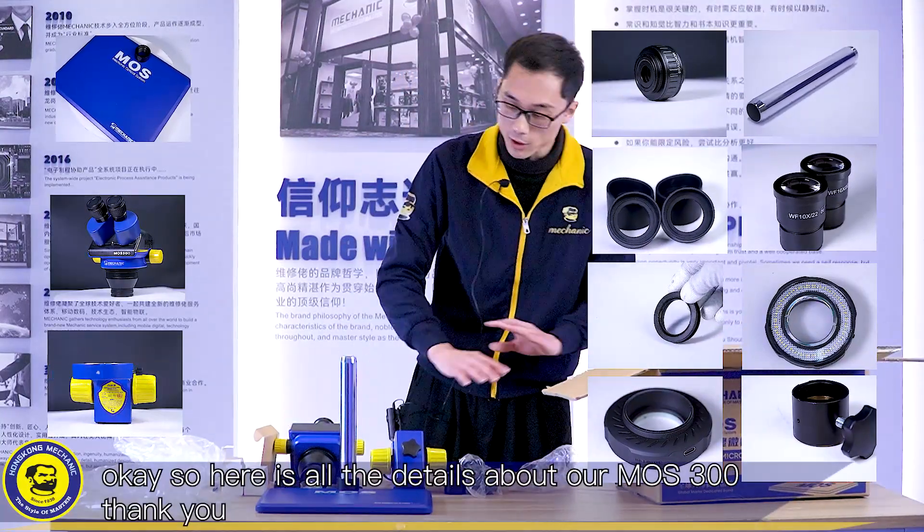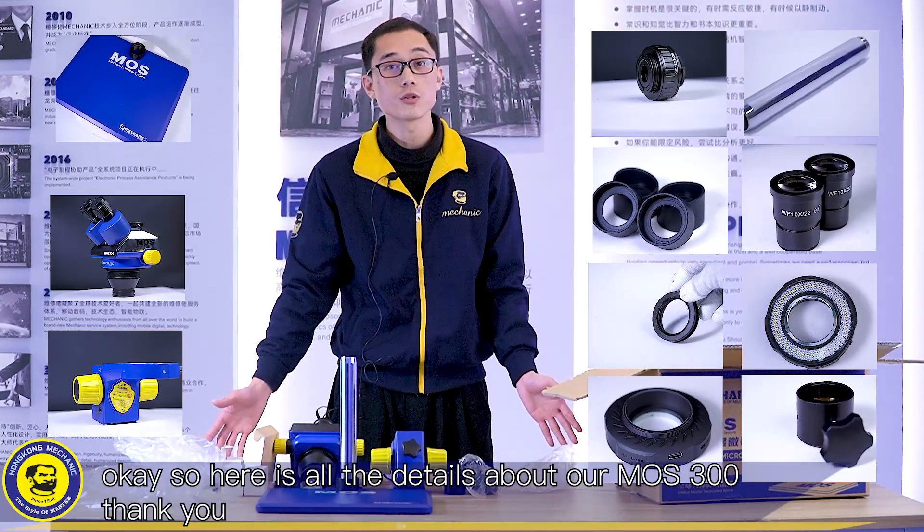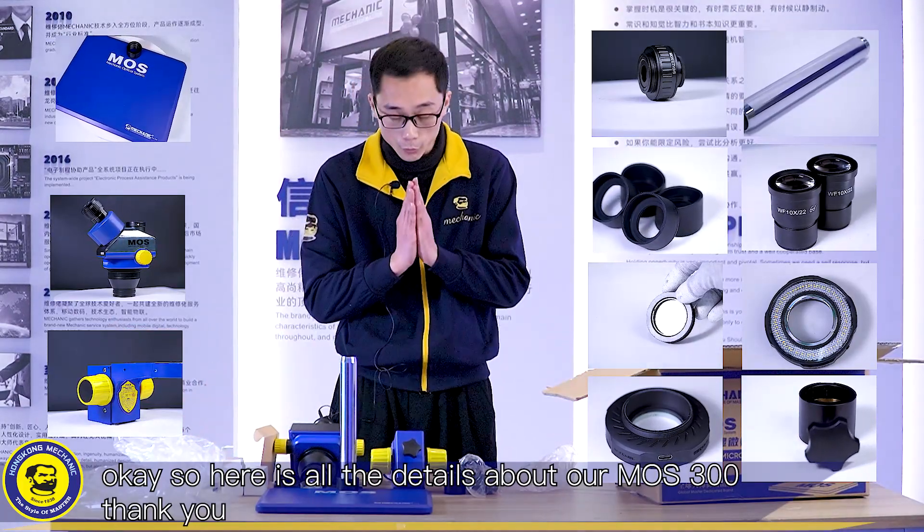Here are all the details about our MOS 300. Thank you.